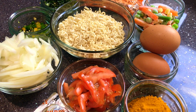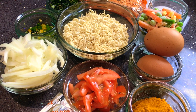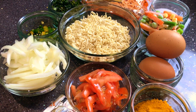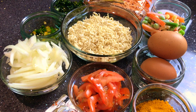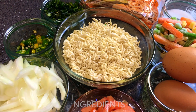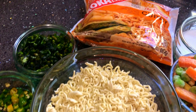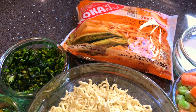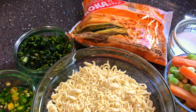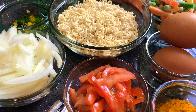The main ingredients in shakshuka are tomatoes and eggs. Today we are making shakshuka noodles, which are Asian style, so we are using noodles as a good ingredient.